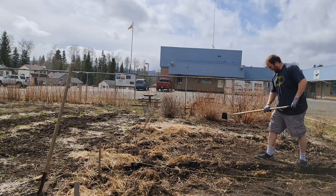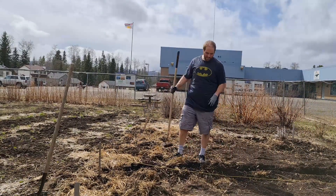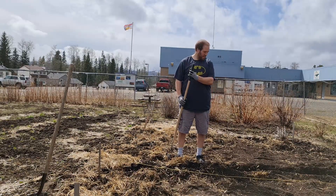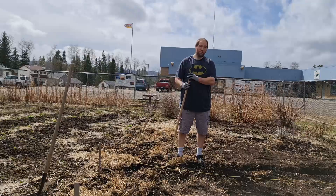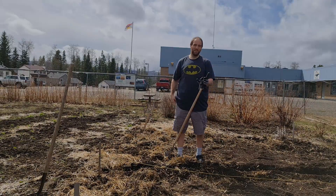That's the hardest part. Okay, so we are two rows in. We put them about a foot and a half, almost two feet apart, six inches deep. We'll keep you updated with our progress when we plant them. Alright, thanks everyone.